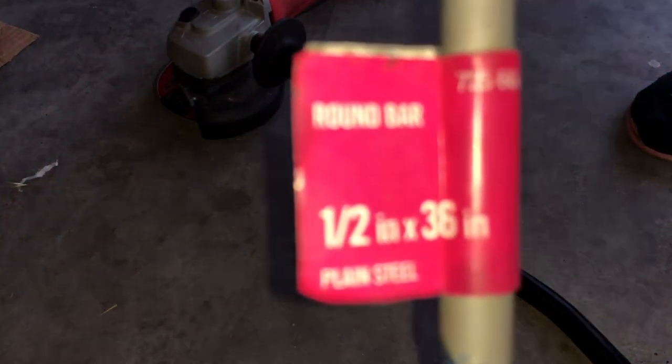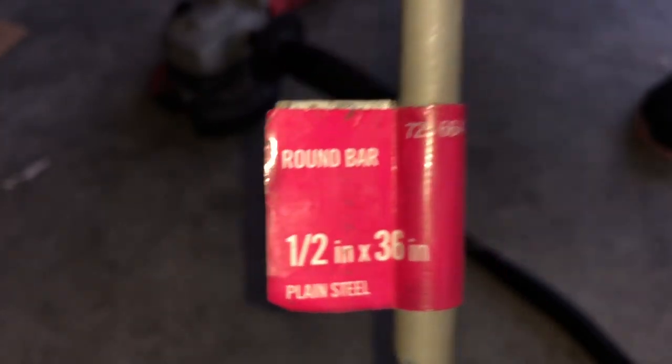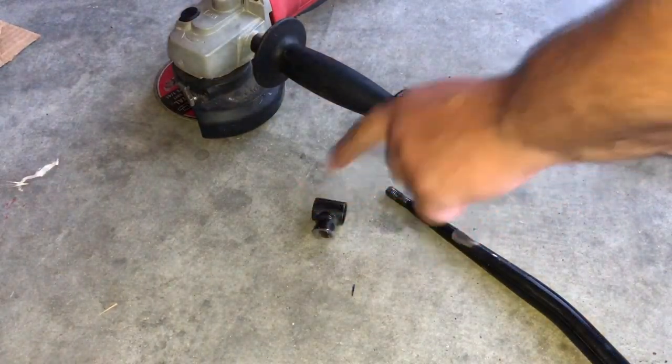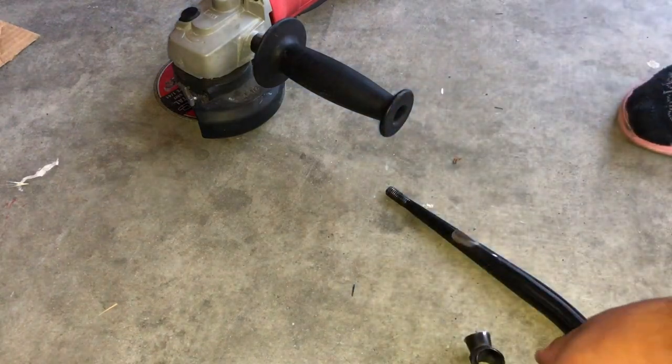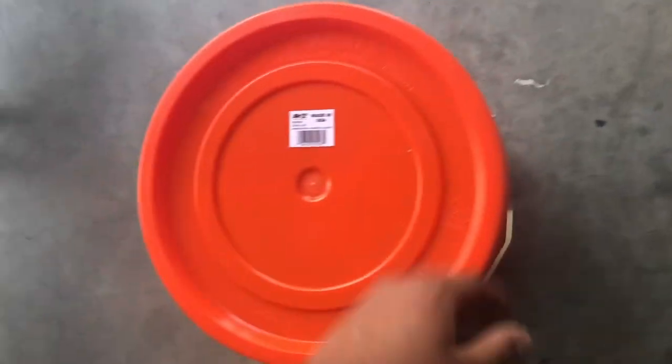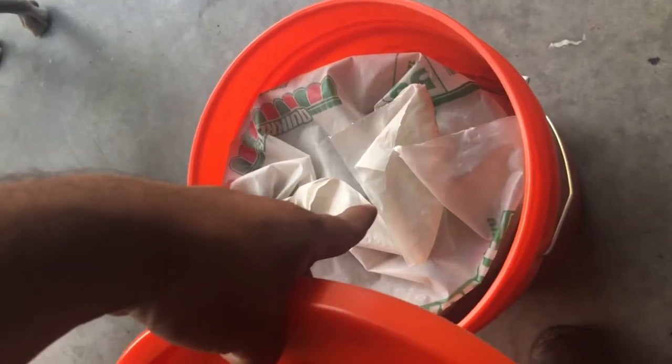That's the size of the tube — 10 bucks for 36 inches, which is perfect. Good amount. That's hot.